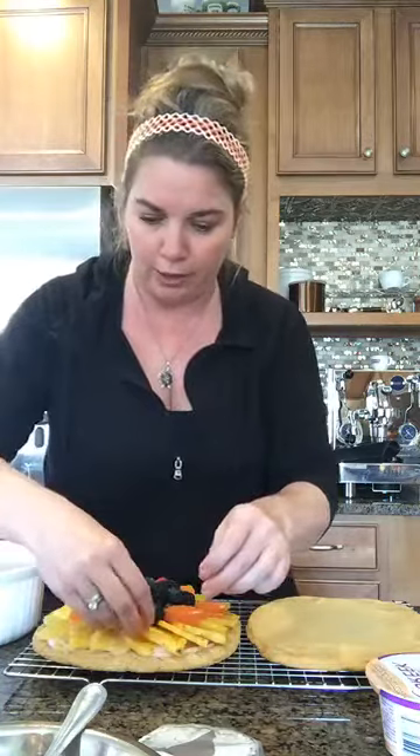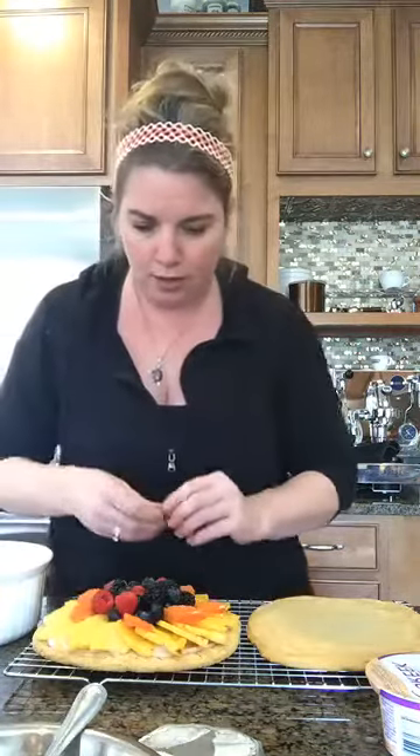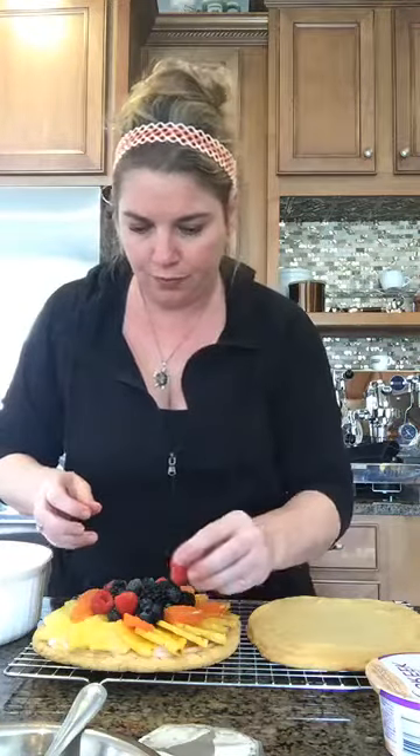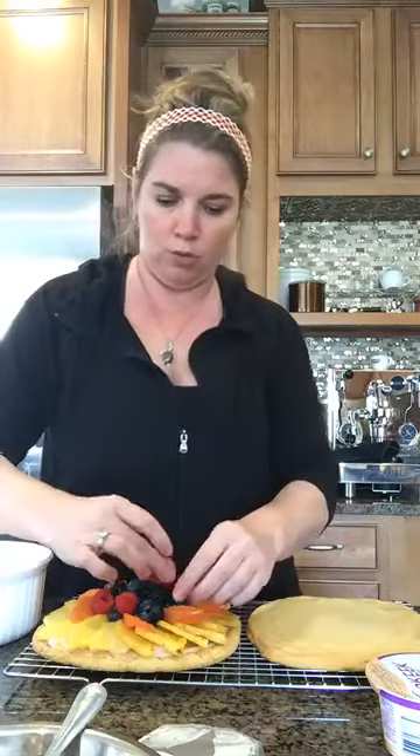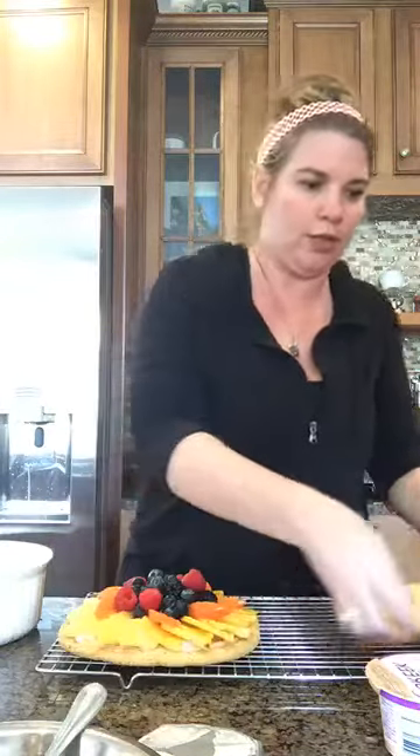I'm going to take a few of my orange segments and stick them in just wherever, just to add another dimension of color. This is a fun, easy treat. You can make this for dessert if you were taking it over to somebody's house for dinner — obviously not right now, but when we are all finally free and going over to people's homes for cookouts and fun stuff, because it is going to get warm sooner or later. Then you can take this as an easy treat — it's light, it's not too heavy. See? It looks like a nice fruit tart on a sugar cookie.